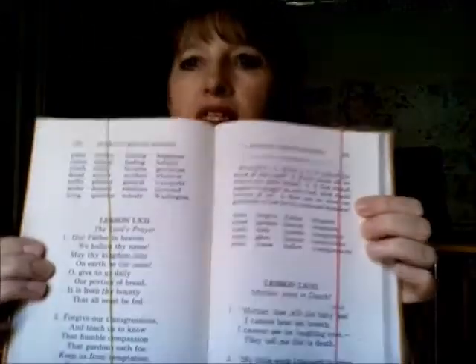My child that's in the second reader does about the same thing, just a little different. As you can see, as the lessons progress, she likes to put rubber bands to hold the binding open so that she can do her lessons.